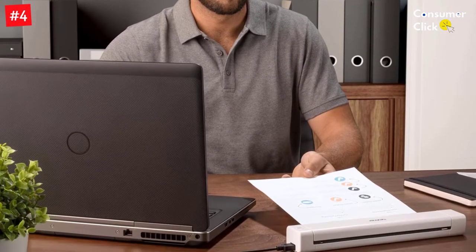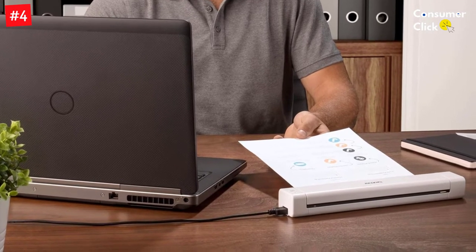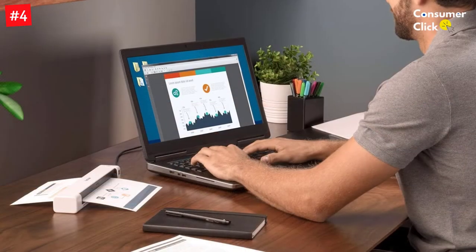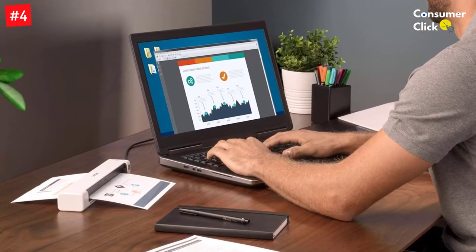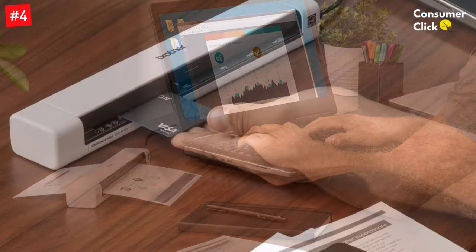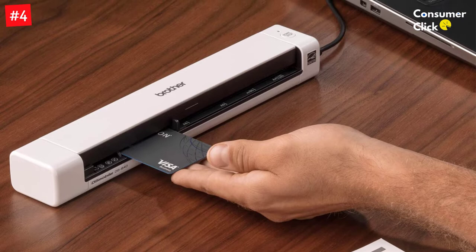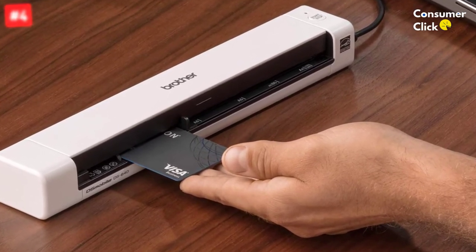The included USB 3.0 cable connects the scanner to your Windows, Mac OS, or Linux-based computer for file transfers and power. With 1200 DPI resolution, you can scan receipts up to 72 inches long, warranty and contract paperwork, and even business and ID cards with excellent clarity. The included software lets you make minor edits like text and color optimization and convert scanned images into editable Microsoft Word documents. This scanner is also Energy Star certified, so it won't drain your laptop battery.